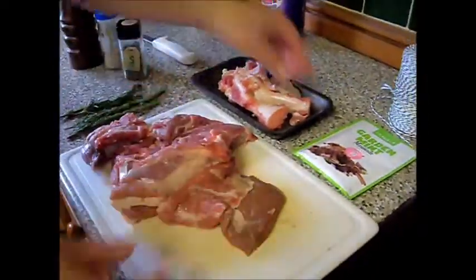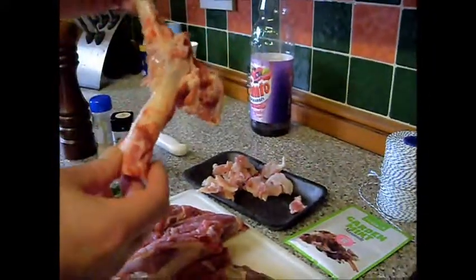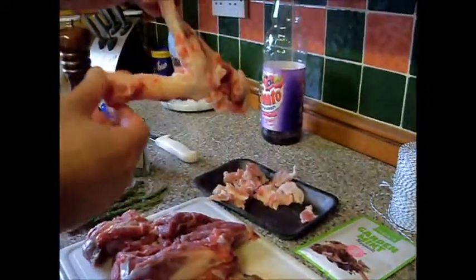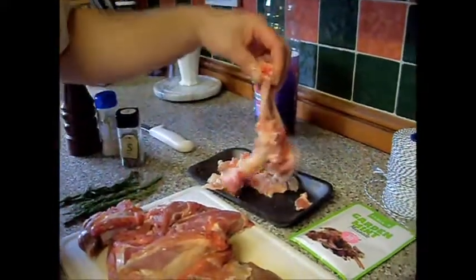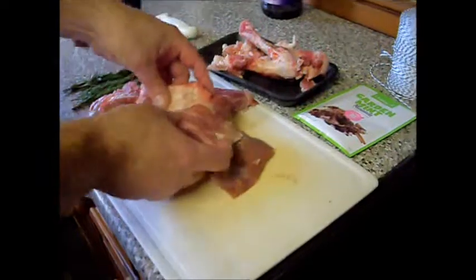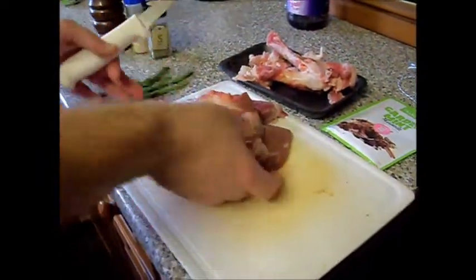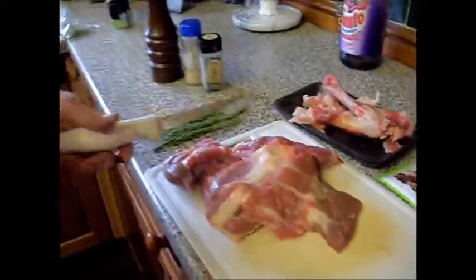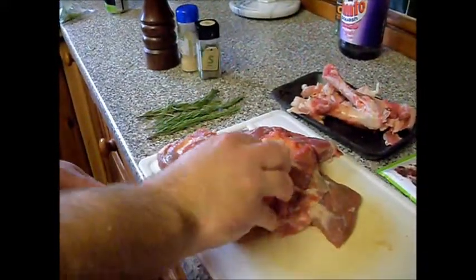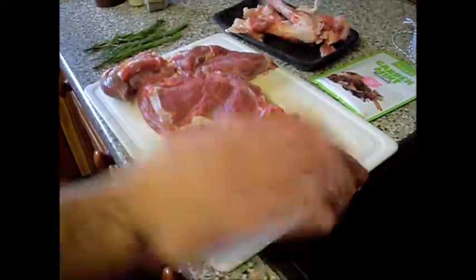Today I've got a shoulder of lamb. I've took the bone out. I want to keep the video short because my computer died so I'm on the laptop - it takes ages to upload stuff, so I'll do another video about deboning it later. I've sliced through to open it out, so now I've got it right opened out like so.